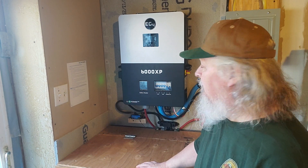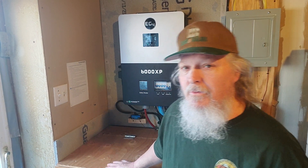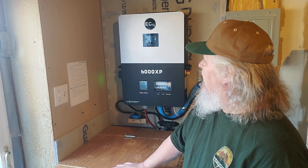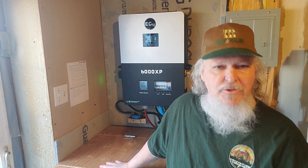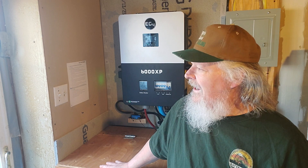Well hello everyone. It has been a little while since I've done this. A few things have changed in my life and I think for the better. I wanted to do a one year plus review of this EG4 6000 XP. It's been working pretty good for me. I'll show you some charts here in a little bit on how it's doing.